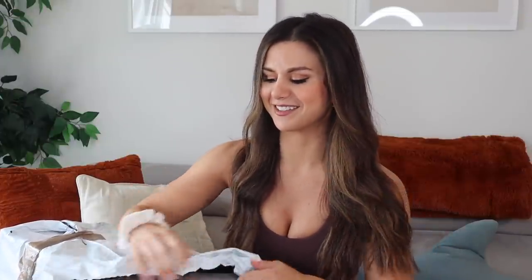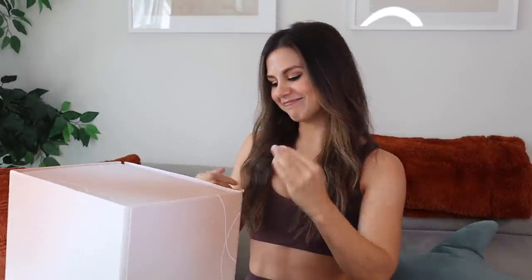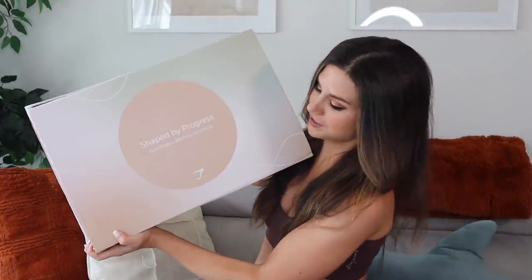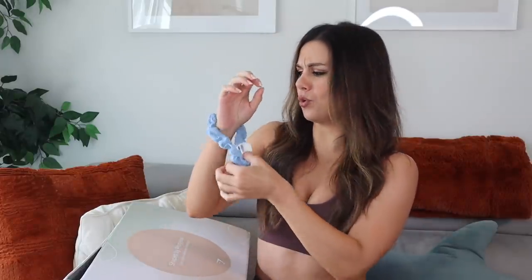A huge thank you to Gymshark for sponsoring today's video and putting together this package. Y'all are going to make me cry for real. Is this Christmas day or what? This is better than Christmas. A scrunchie fell out — even the scrunchie is luxurious off the bat. I can't wait to see what the rest has in store.